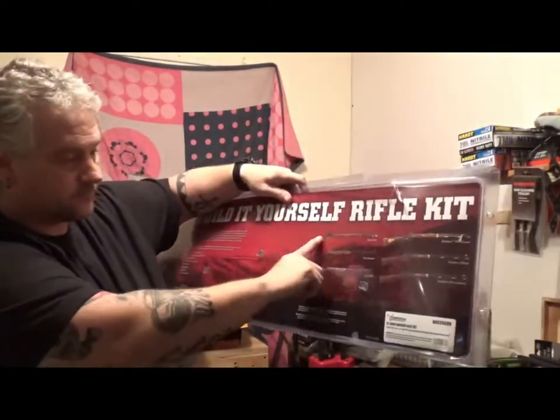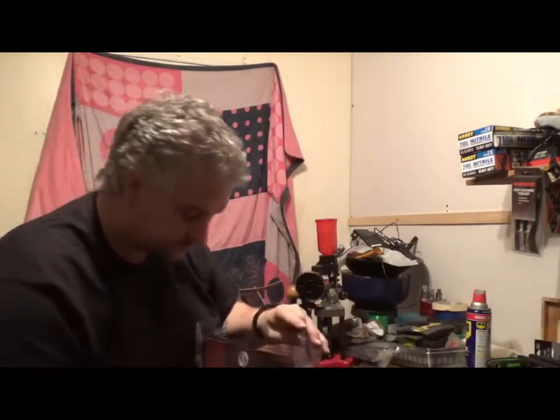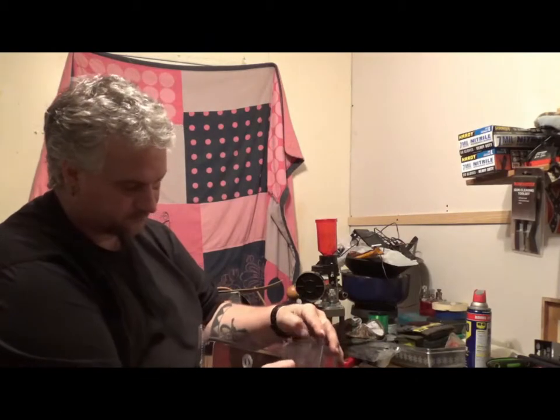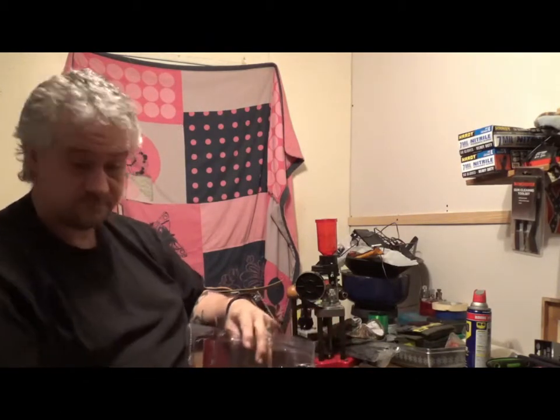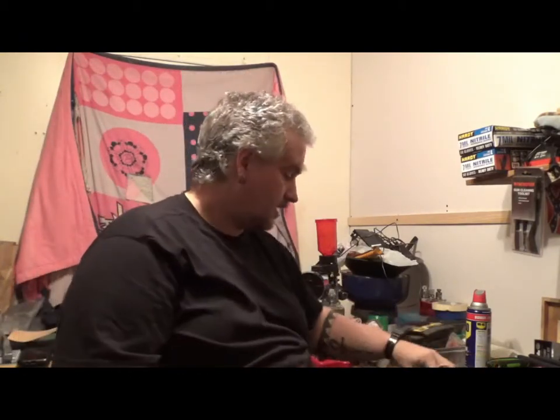They also make a Kentucky long rifle right here, which will probably be my next project. I did a vote and most people voted for the long rifle, but they were out of stock — and honestly I like the Hawkins style anyway. So what I got from this kit: some screws, the pieces that hold the ramrod, the lock, and the end cap.